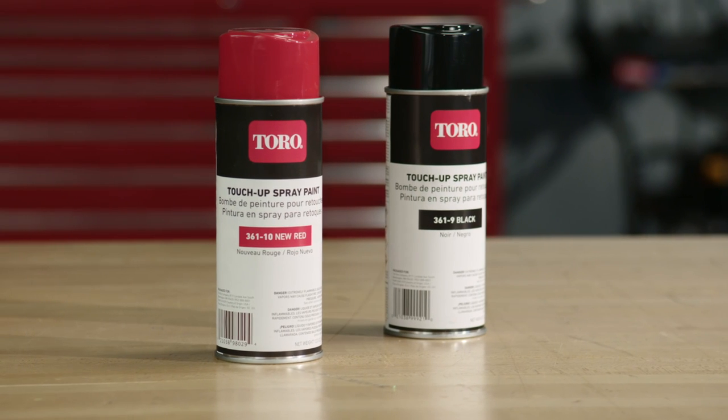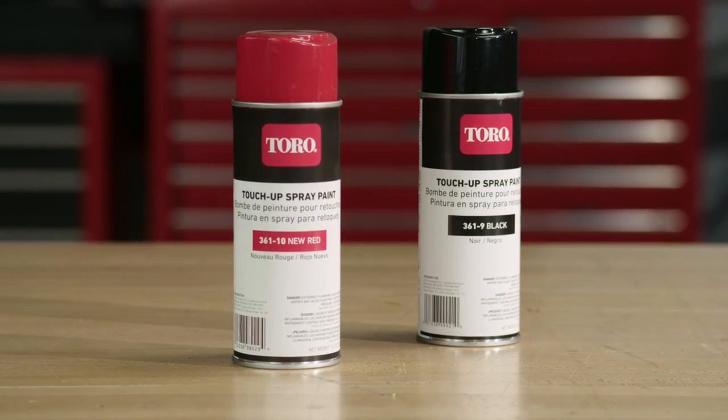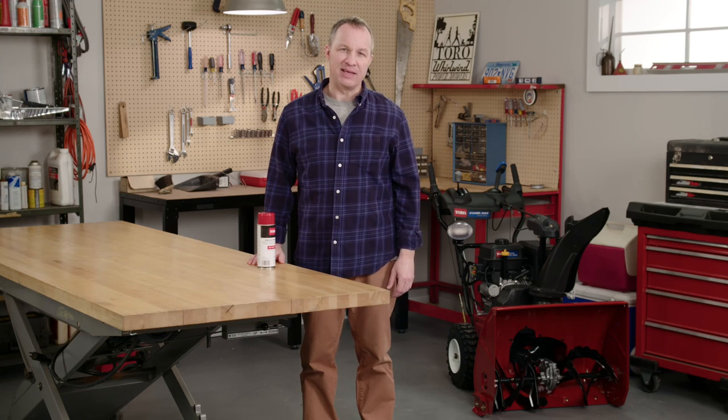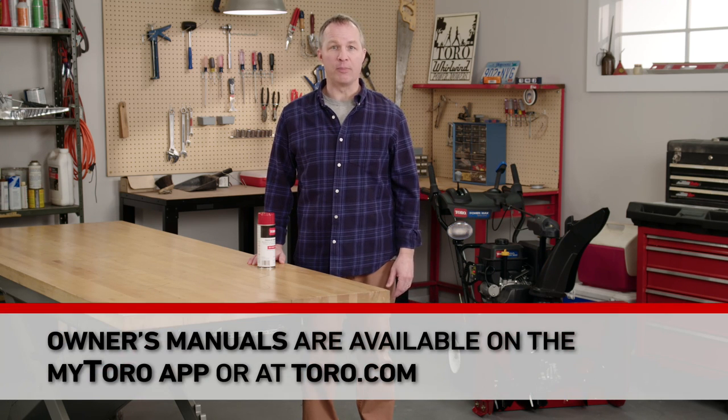So it pays to protect your investment with Toro brand spray paint. Using authentic Toro paint guarantees that you'll get a perfect color match, and these quality paints are specially formulated to hold up under tough conditions. Touch-up painting isn't hard, but to get the best results, you need to take your time and do it right. And be sure to review the important safety information in your owner's manual before you start any maintenance project.